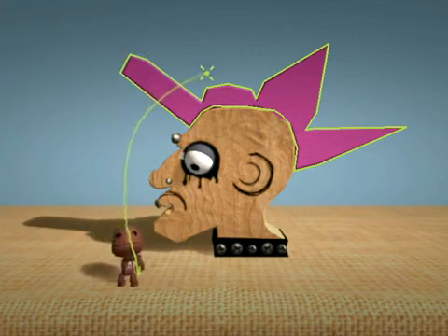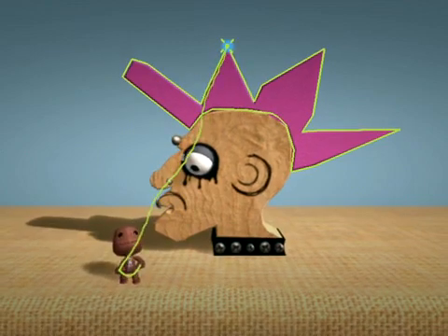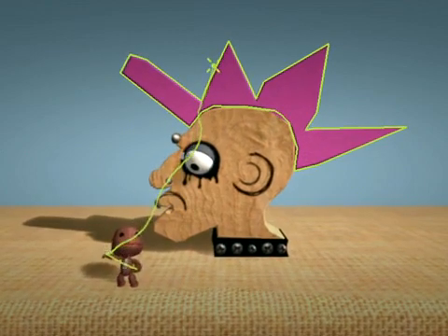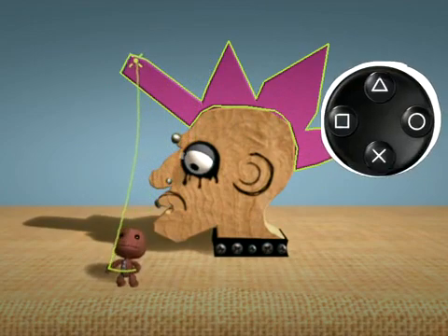That's the way. I can feel his grandmother's look of disdain already. Too much, you reckon? Not a prob. Just press the delete button to remove any corners you regret.